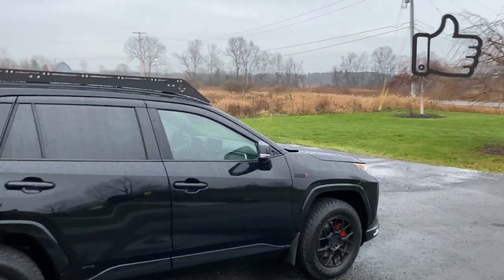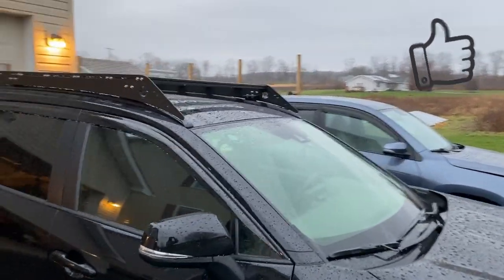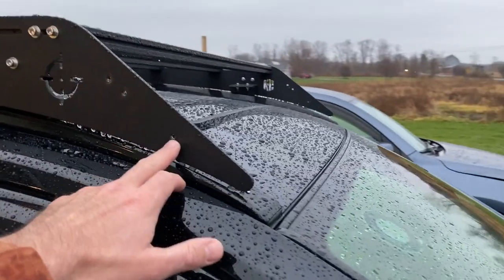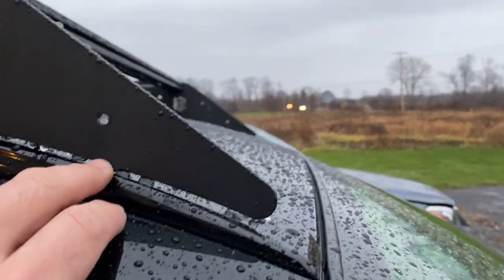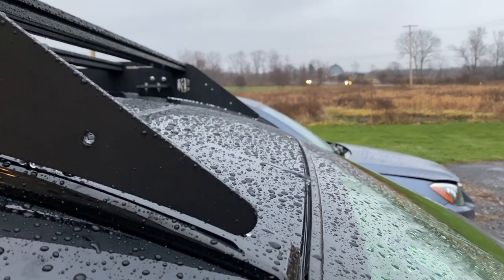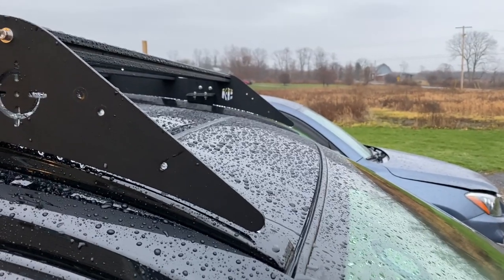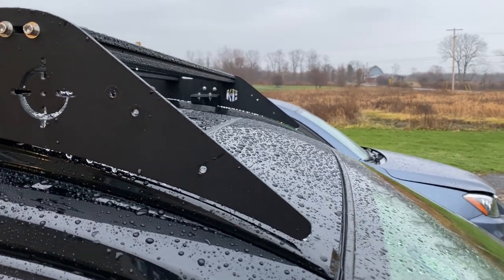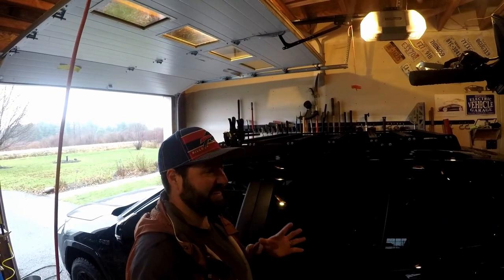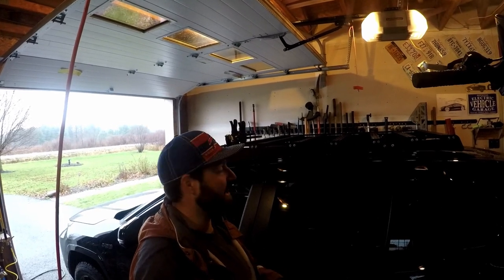I did have to remove the front wind fairing — there was just no way of getting that on there. It was this lower bar: you can just see how the roof is curved there in the middle, and this is where the lower bar was, just hitting the top of the car there. It's really rainy and windy, so I'm going to put this phone down and start doing some work. I got the car into the garage — it's kind of a tight fit because I have so much stuff in here, but I wanted a little shelter from the wind and rain.